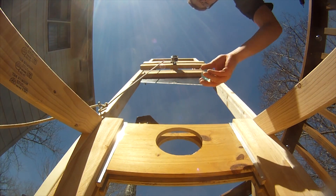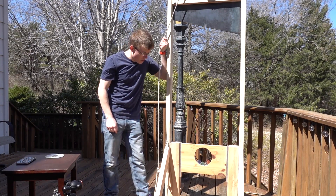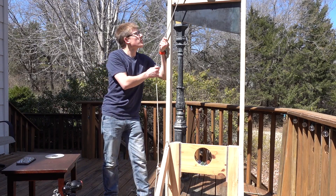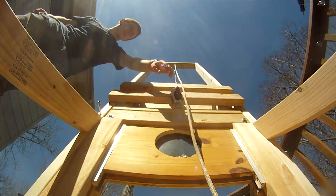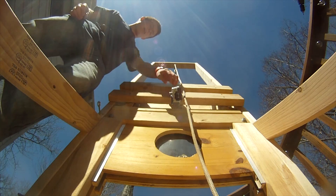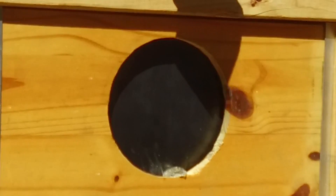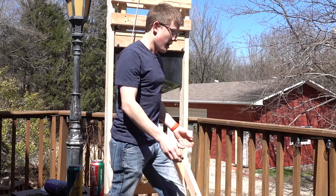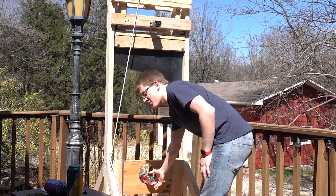Now here we have some giant Orbeez. Execution of 4 giant Orbeez in exactly 3, 2, 1. Oh look, my GoPro fell off. Let's get a replay of that — I always do replays. Now 3 Mountain Dew Kickstarts. I feel like this is the exact opposite of a life hack channel. This is what you'd call a death hack channel.